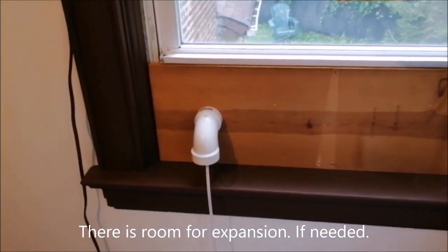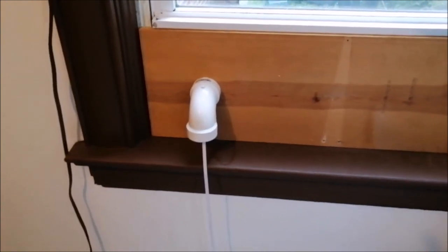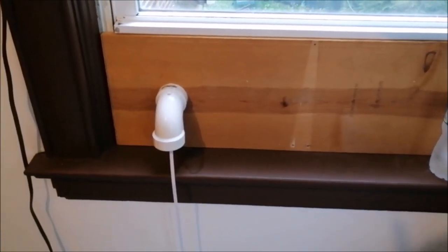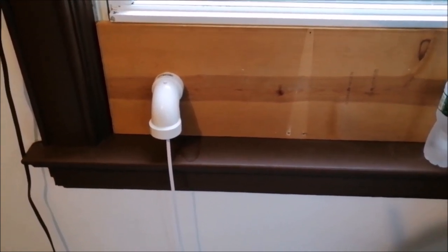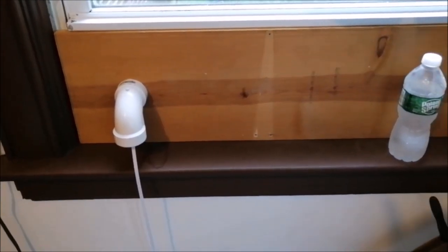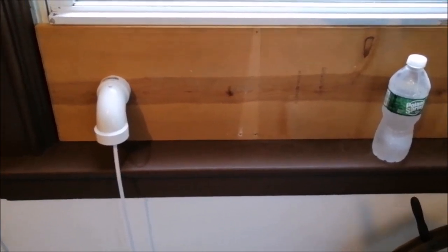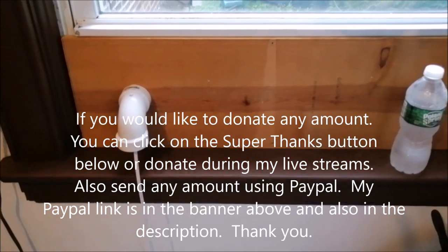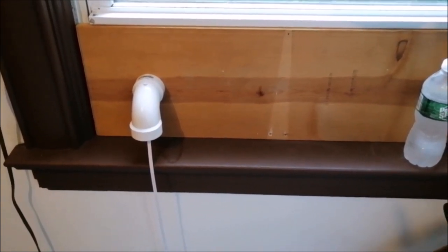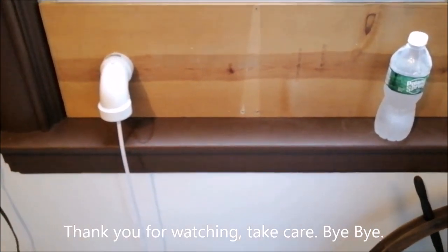That is my DIY window pass-through for radio listening, ham radio, amateur radio and so on. It's very simple and non-destructive. It cost me nothing — is it the prettiest? No. Is it an MFJ-type window pass-through? No. Do I need that? No. If you like the video give it a thumbs up, subscribe if you haven't, hit the super thanks button, donate through PayPal, or hit me in the super chat during a live stream. Thank you for watching, I'll see you on the next one — take care, bye.